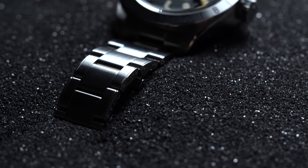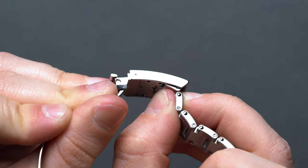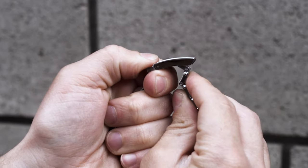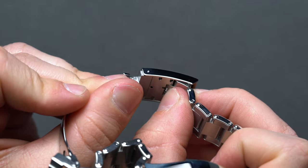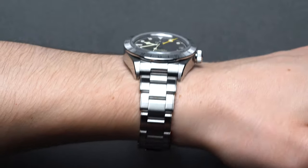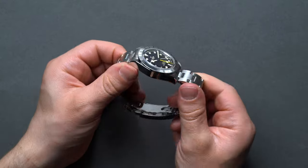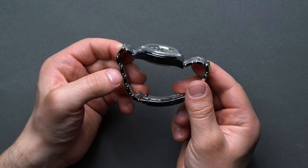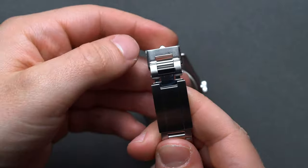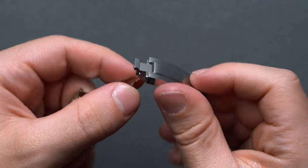The Black Bay Pro currently offers three strap configurations at various price points. We'd recommend the stainless steel version, which sports the insanely convenient T-Fit quick adjustment system Tudor rolled out with a special edition of the Black Bay 58 in 2021. It essentially swaps the classic micro-adjustment points of a regular bracelet with a tool-free quick adjustment system — sliding back and forth with pressure until you've achieved the perfect fit. Regular watch wearers know that wrist size fluctuates with temperature, diet, and time of day, and the T-Fit clasp allows for year-round use since you can quickly dial in micro-adjustments in mere seconds.